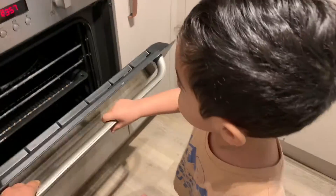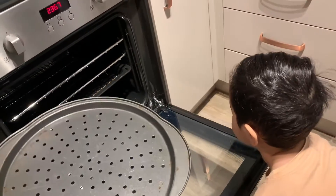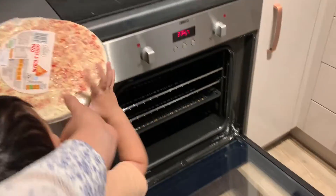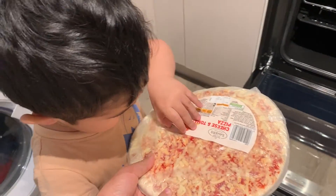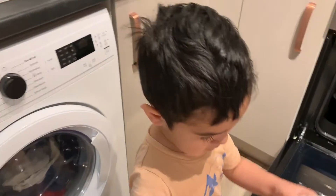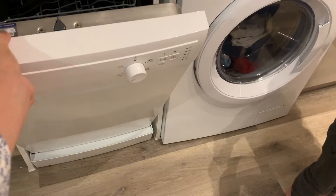It's clean here, I'm just putting it here. Okay, so you put your pizza. Yes, just open it. Open it — you know how to open it, yes. You already know how to use the washing machine and the dishwasher too.